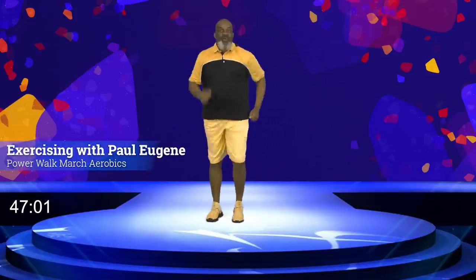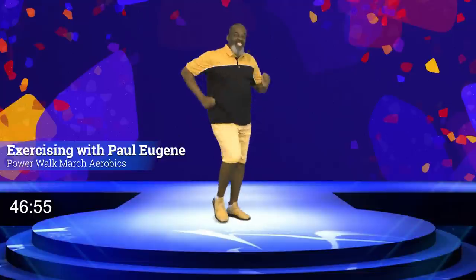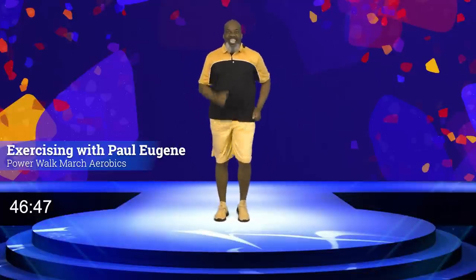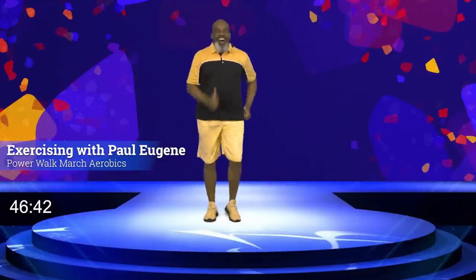Good day and welcome to Exercising with Paul Eugene. This is where we exercise our body, our soul, and our spirit. Today I'm back with another one of my Power March, Power Walk, and Aerobics Workout.